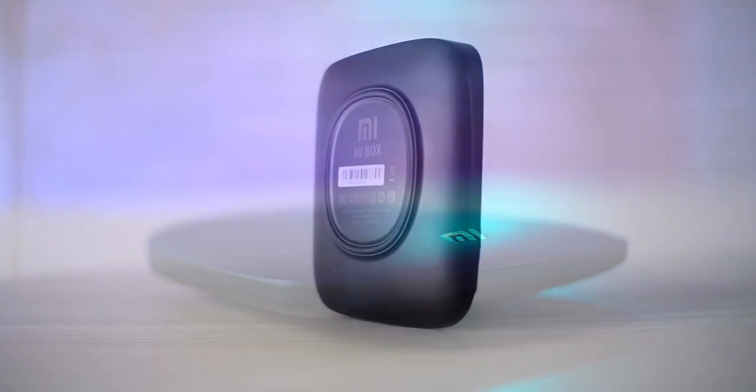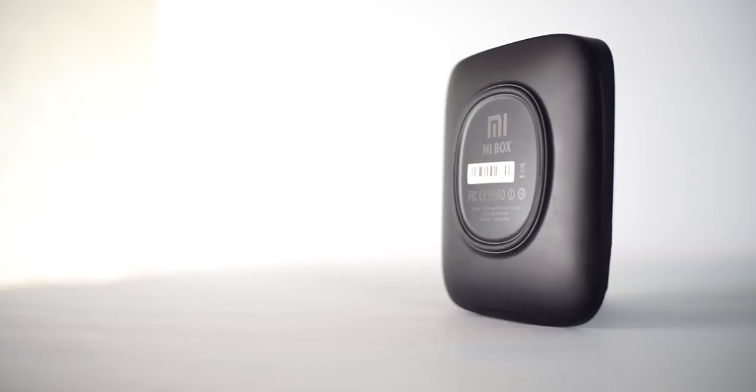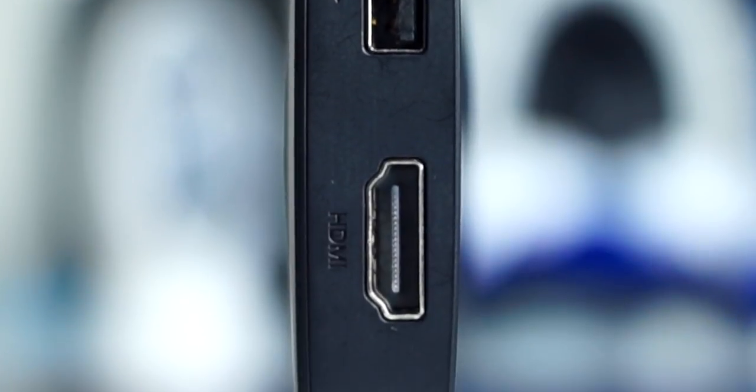On the bottom we have a rubber circle to help keep it in place. On the back of the Mi Box we have your power input, USB port, HDMI 2.0, and a 3.5mm audio port. It's a shame we don't get an Ethernet port, because that gives you the best possible connection when streaming 4K video. However, you could just pick up a USB-to-Ethernet adapter and you're good to go — I'll leave a cheap option in the description below.